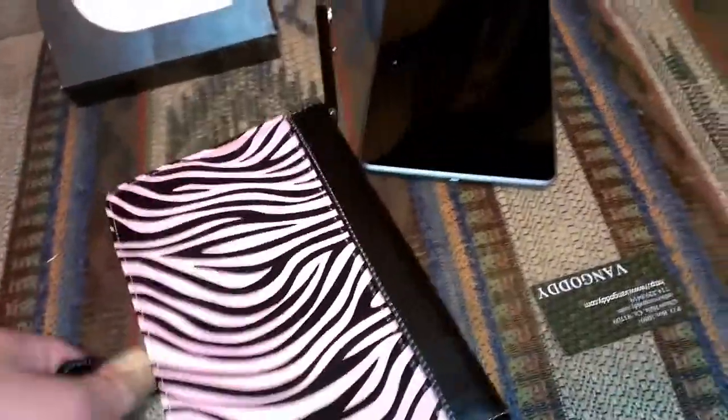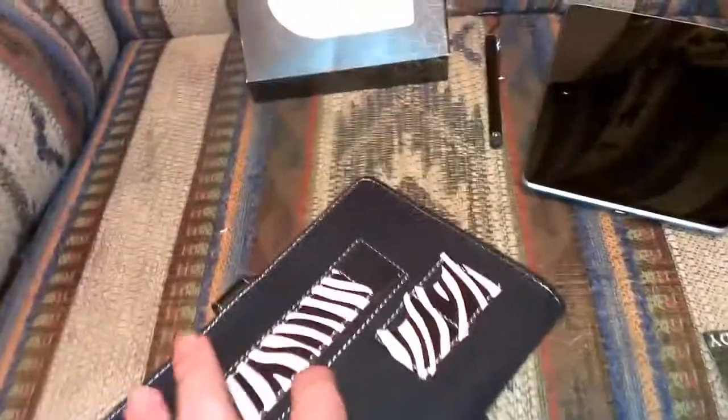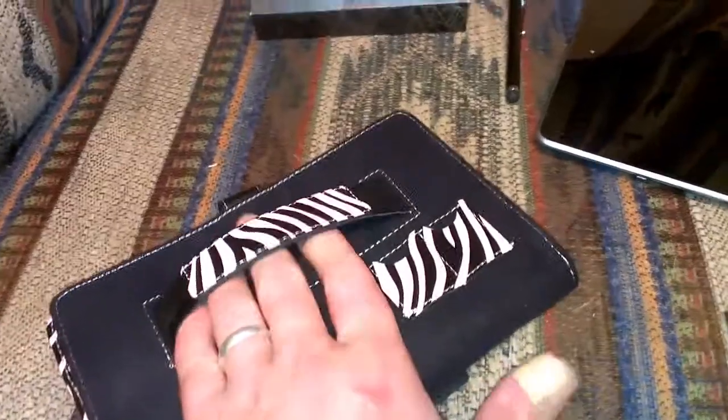When you open it, flip it all the way open — your Nexus 7 would sit here. You tuck this in underneath the Nexus 7, and you've got easy access to your stylus. And to hold on to it, you have this right here, which is a pretty nice feature.